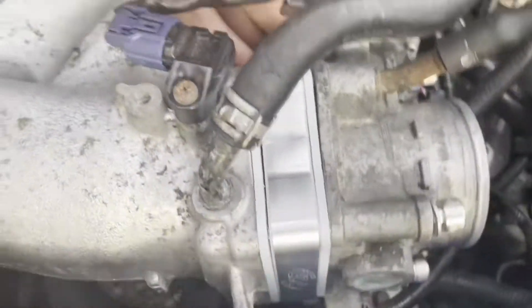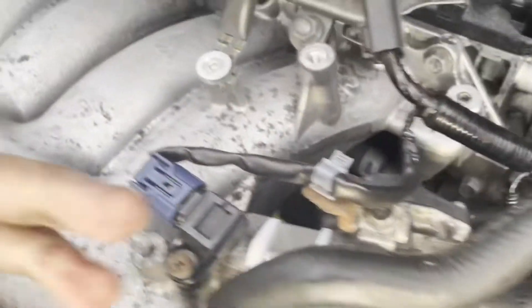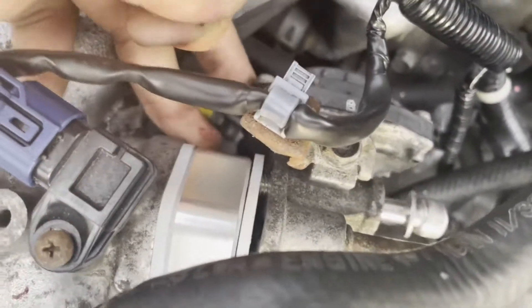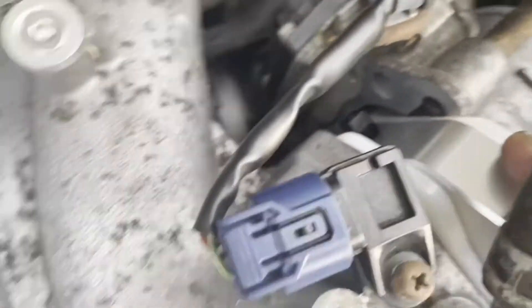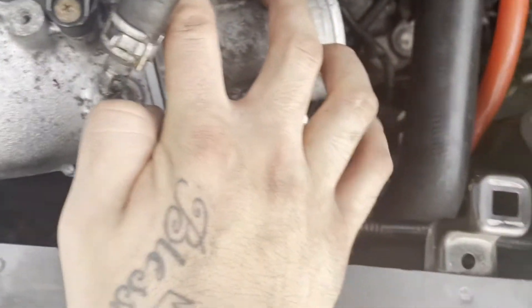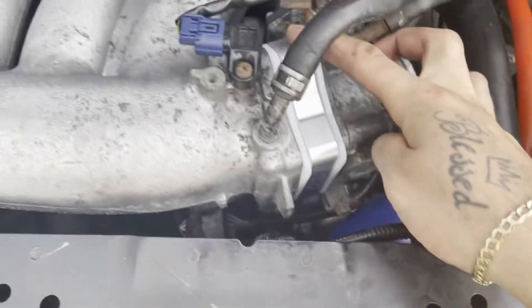I got a little ahead of myself and started tightening before I had space to get this little vacuum fitting back there — just to block it off. So I loosened up and I'm sliding it back a little bit to work the fitting in there and get it as tight as I can. Got the little fitting in there, tightening everything up, and we're all done.